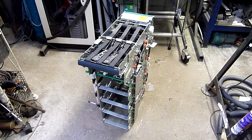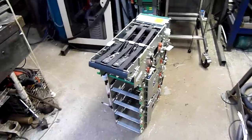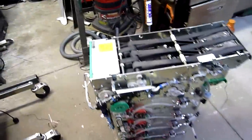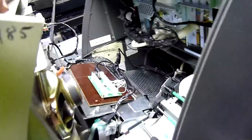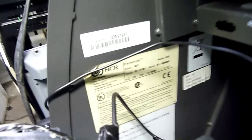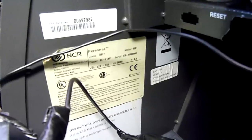G'day folks. Tonight's equipment autopsy is going to be one of the cash dispensers from an NCR ATM. It's out of a Persona Series ATM — I cannot remember the exact model number, but it should be in here. It's a class 5877 model 0101.